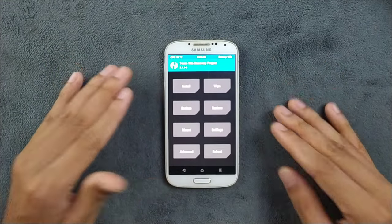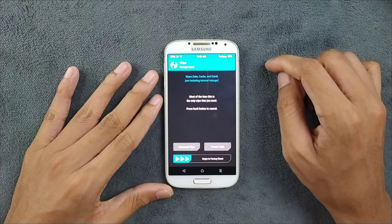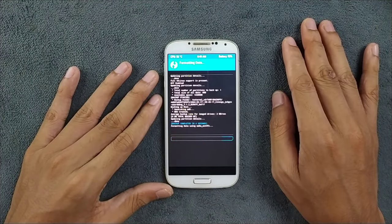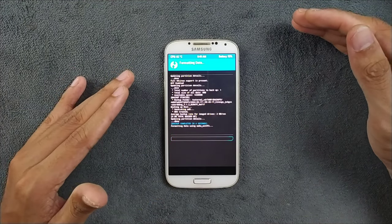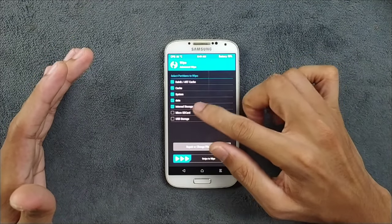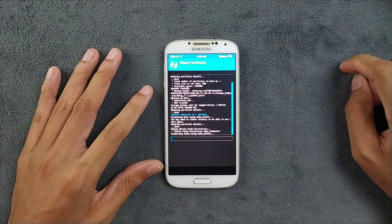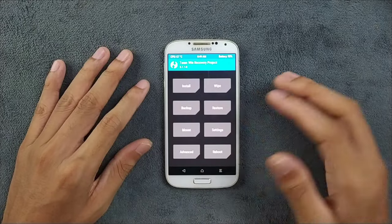Now we'll flash the ROM. First, wipe the device: go to Wipe, then Format Data, and press Yes to format everything. This will clear everything from internal storage, so back up any important data before doing this. Then go to Advanced Wipe, select all partitions except micro SD card and USB storage, and swipe to wipe. Wiping partitions is not strictly necessary but it's better to do it.